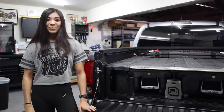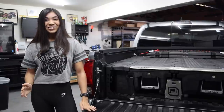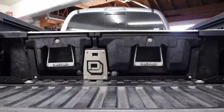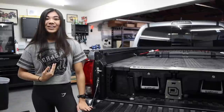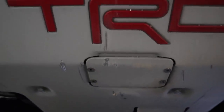Hey guys, it's Chloe. Welcome back or welcome to my channel. In today's video, I'm installing something that I honestly should have done when I first bought this truck — the Cali-Raze LED bed channel supports, or bed stiffeners. Having this installed on my Tacoma is on par with being as essential as having my skid plates or my all-weather floor mats, and let me explain why.